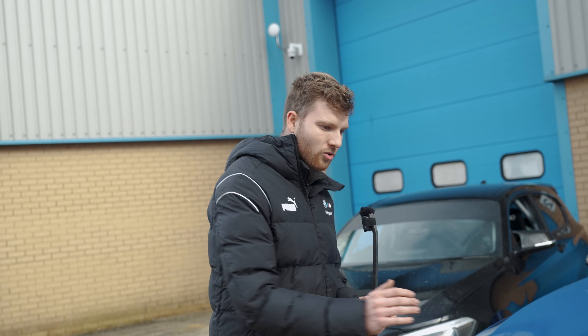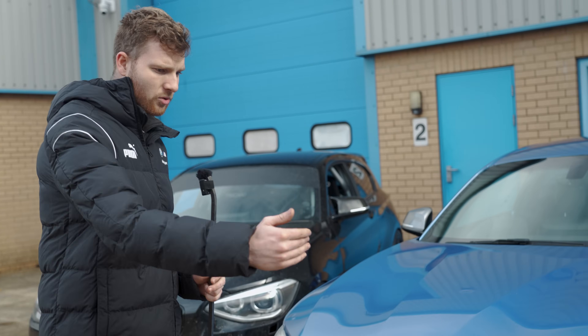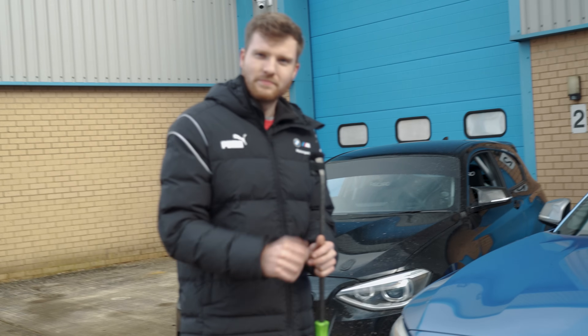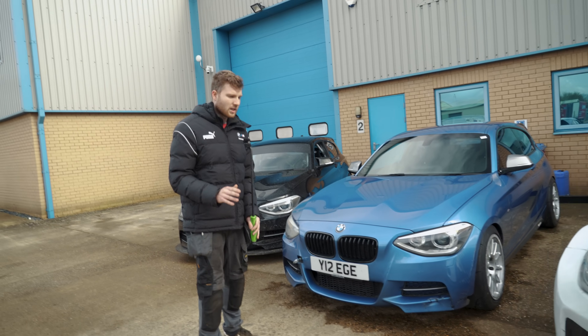Under heavy braking or heavy G corners, because the pickup is encaged, it keeps oil in that area. It also has trap doors which allow oil back in once it's been sucked out. Going on track on an M55, a sump baffle is an absolute must-have.